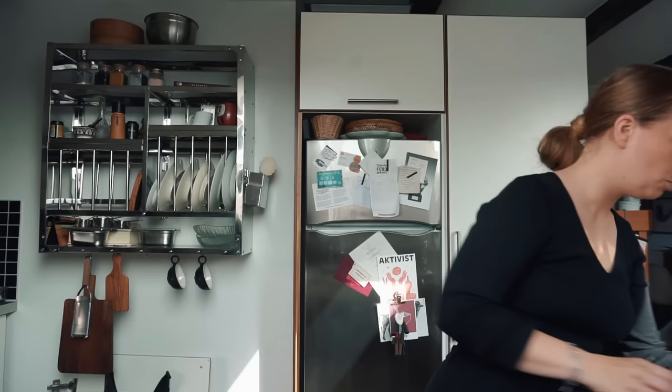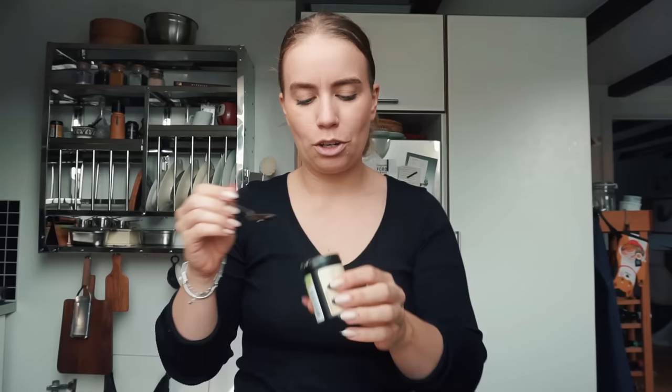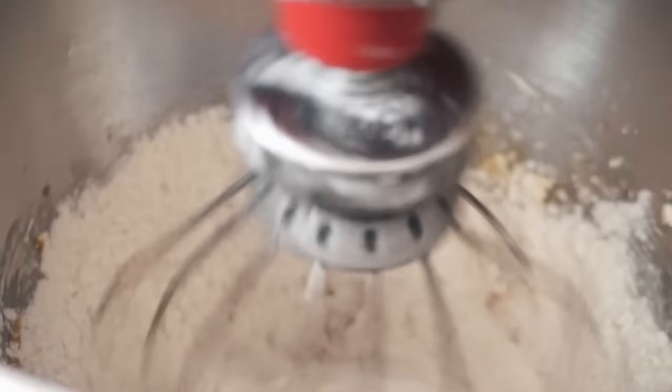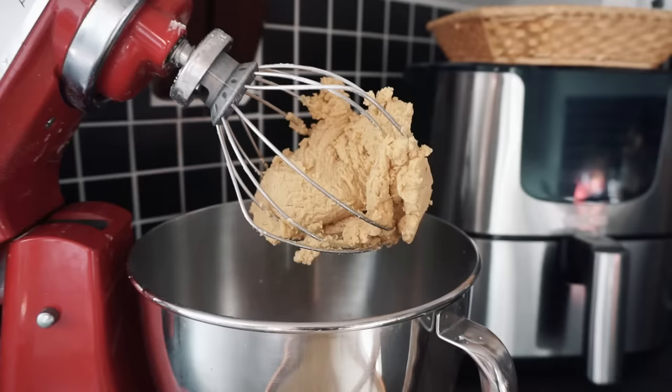We're gonna do a little bit of nutmeg, cinnamon - I feel like these flavors are gonna work really well with the apple - ground ginger, and then cardamom. All of these about half a teaspoon. Now that our wet ingredients are mixed, we're gonna add in the flour and spice mix. This is starting to look pretty good, so we'll put it into a bowl and set it in the fridge to rest. One thing about cooking plant-based is we're not using eggs, so we can actually taste our dough before we bake it.